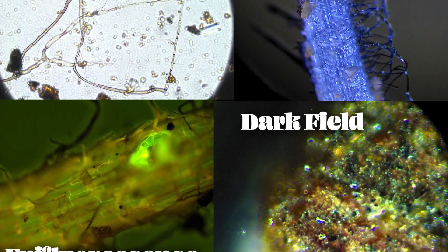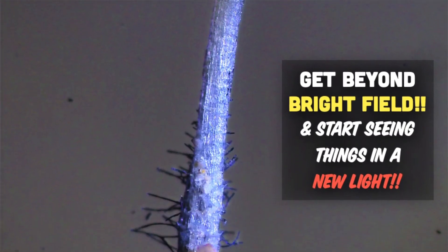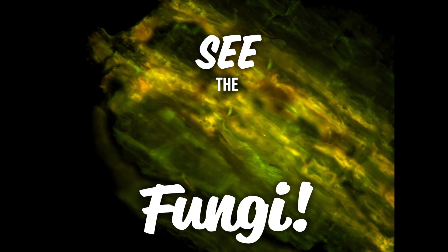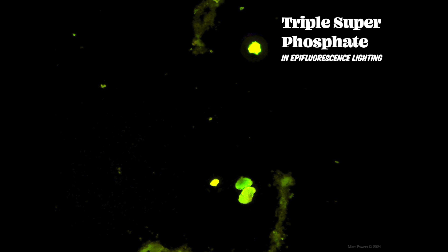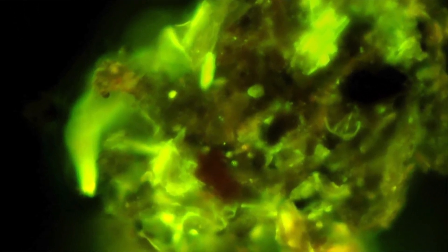Not just brightfield — we'll go beyond brightfield. You've waited long enough. There's darkfield, there's epifluorescence so that you can see the fungi, so that you can see where phosphorus goes and glows, and also biological stains. So you can verify that things are actually active and without the freezing, without the liquid molten agar. These are living samples that are just diluted 1 to 100 and then stained. It's incredibly easy, it's so fast, and it's an all new method.